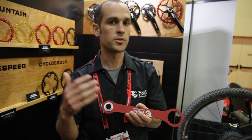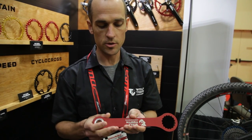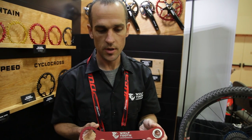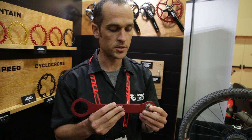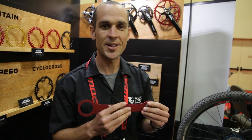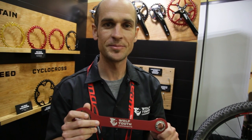So whether you're in the backcountry, whether you're traveling overseas, whatever you're doing away from home and you need your travel tool kit — you can have a lightweight, nice high end pit tool for CX racers. So that's kind of what we're bringing to the show. We've got a lot of other ideas, a lot of other stuff coming, but I wanted to show you some of the great new stuff we've got. Thanks.